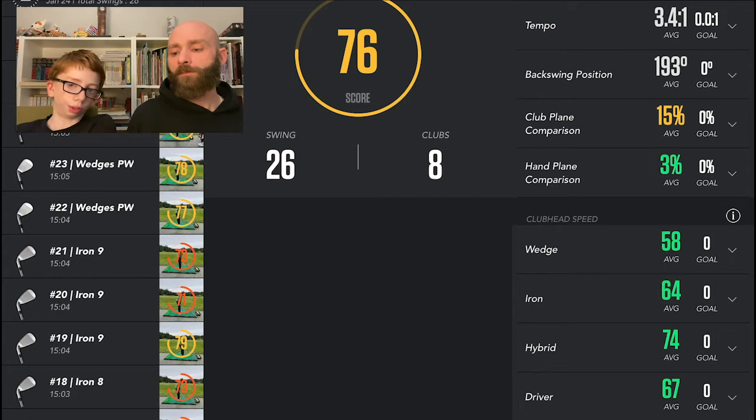I'm not going up and then really going down as fast as well. My backswing could be a little longer — it should be around 270, and I'm hitting about 193, so it's not where it needs to be but it's not horribly off. For club plane, you want to have zero or slightly under plane on your downswing, and I'm sitting at 15%, so I'm coming over the top a little bit.